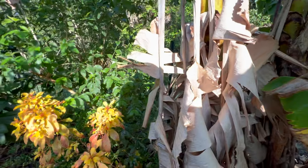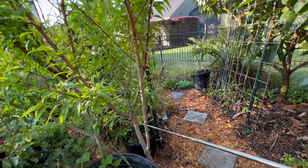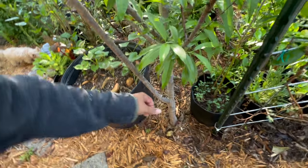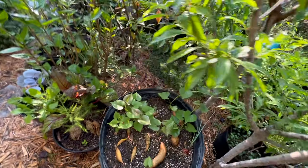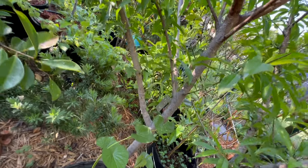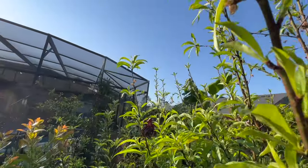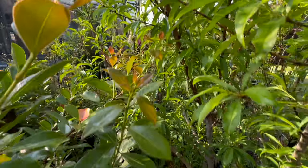Now we're at our next cattle panel, and we've got some nectarines here — two nectarines that are extremely densely planted. This first one is a Sunracer nectarine and the one behind it is a Sun Mist nectarine. And look everybody — we've got some nectarines! And we're still flowering too. Very exciting!